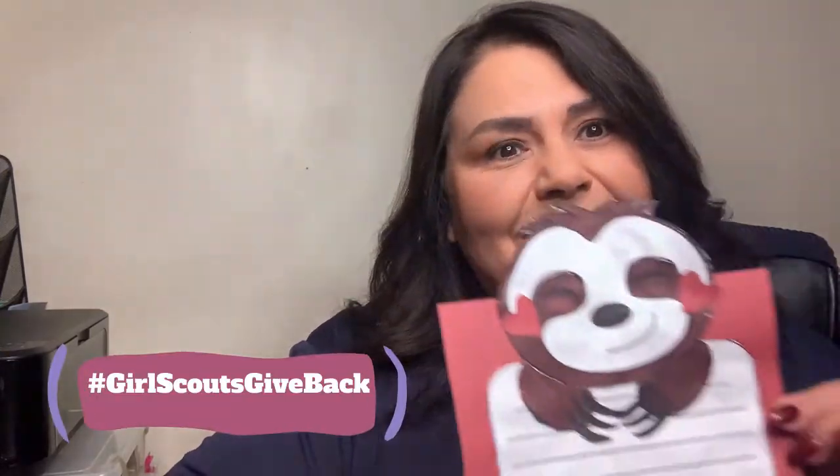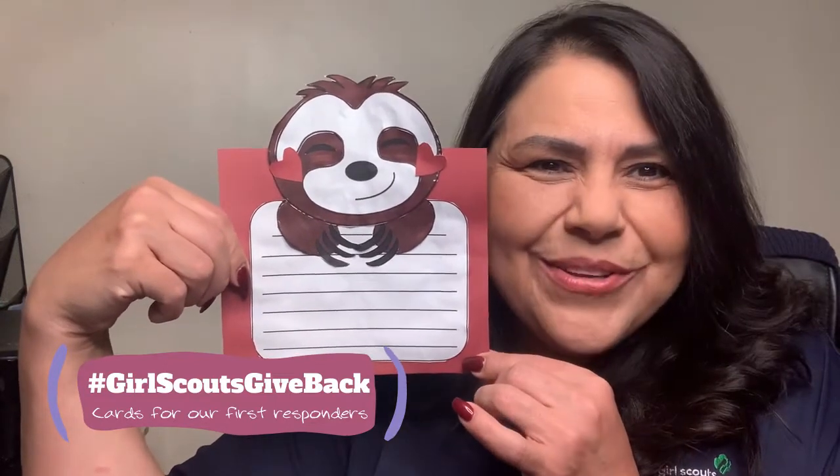You were able to receive the packet, and in your packet was how to make a thank you card. Part of giving back to the community and community service is giving back. So what are the thank you cards for? We have so many first responders and so many people helping out there.